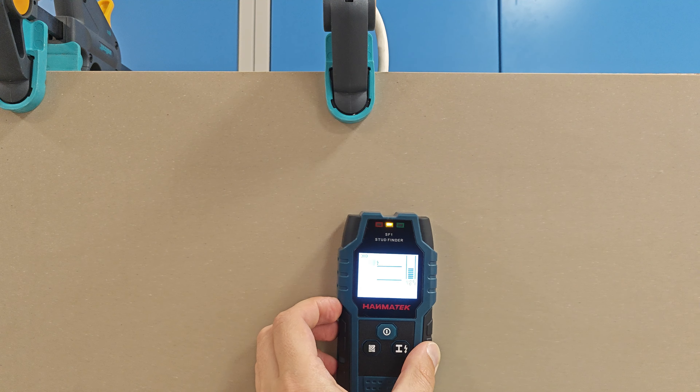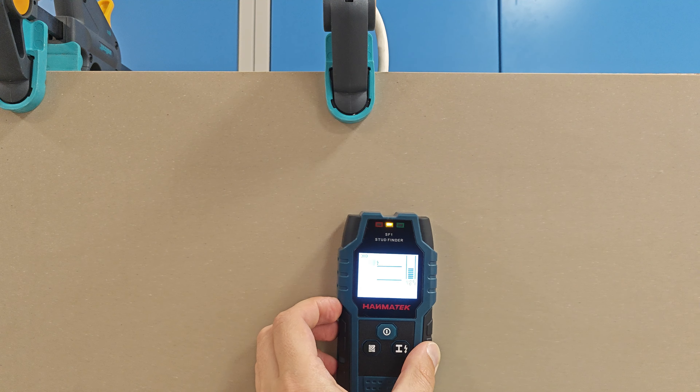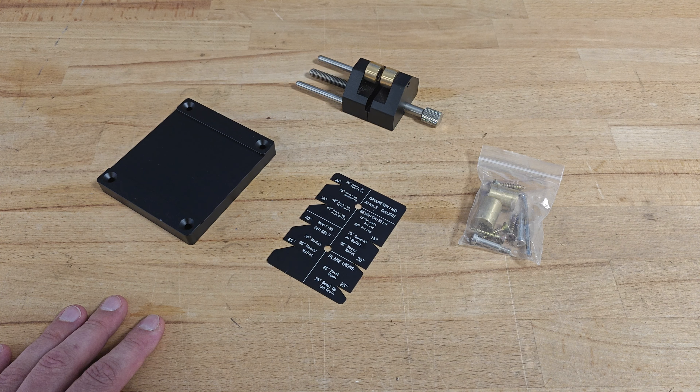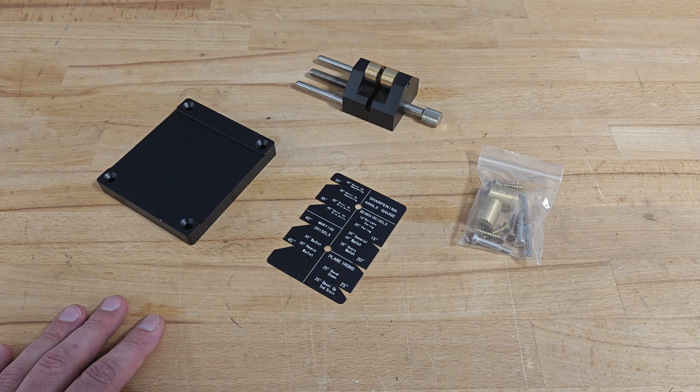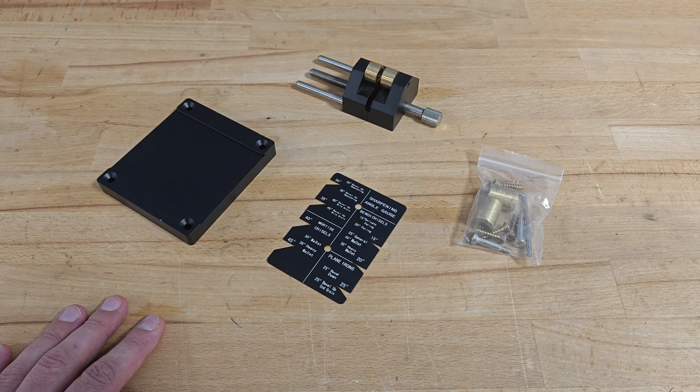Let's continue with the next product: the chisel sharpener. It's made entirely from aluminium and steel and it looks really promising. Well, at least it was promising until I found out I am missing the sharpening angles that should be written on this aluminium plate. The plate should look like this, and this is what I got — absolutely nothing written on it.